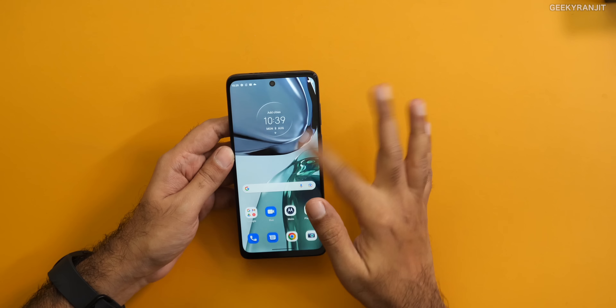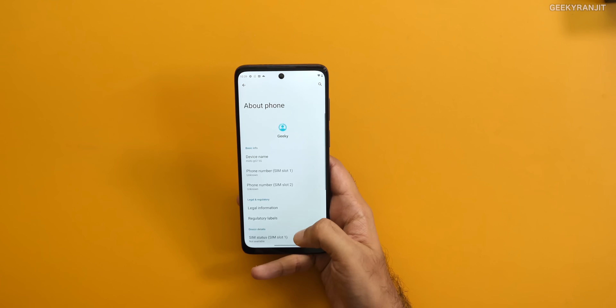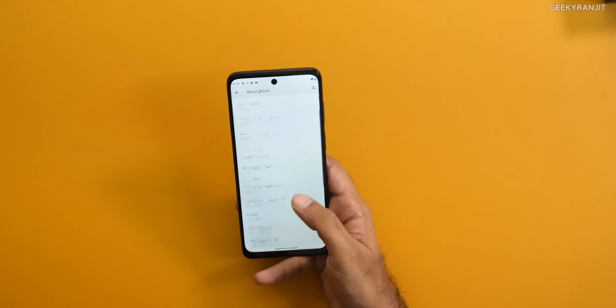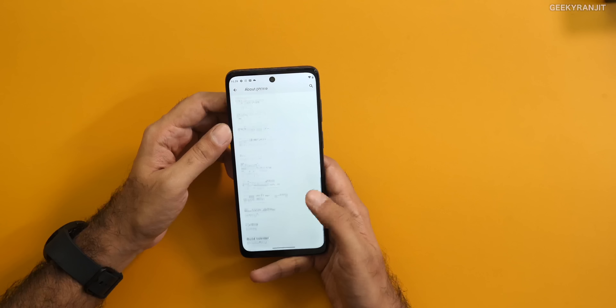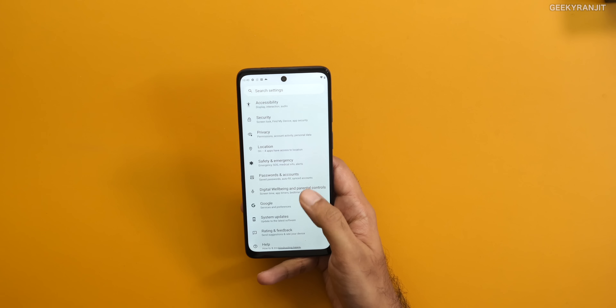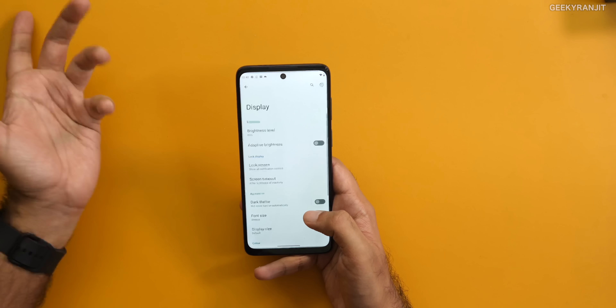As I mentioned, in India we're getting the Snapdragon 695, whereas worldwide this model comes with the Snapdragon 480 Plus. By default in settings, this comes with Android 12 out of the box, so you don't have to worry about that. I checked with the Motorola team and they told me it will get Android 13, which is the next Android version, and three years of Android security updates.